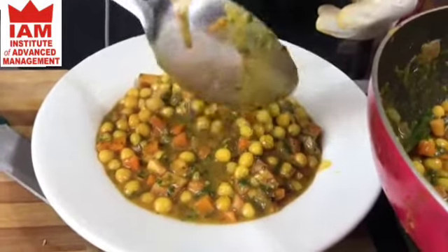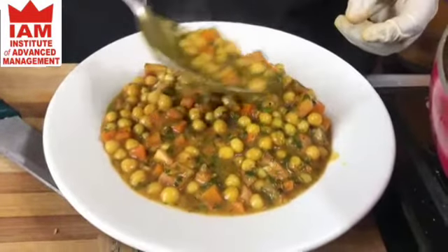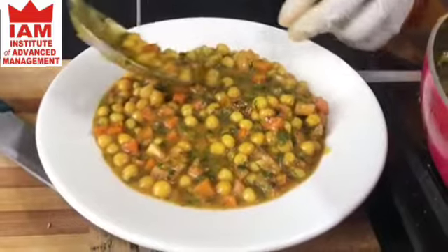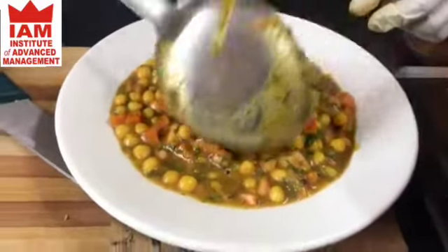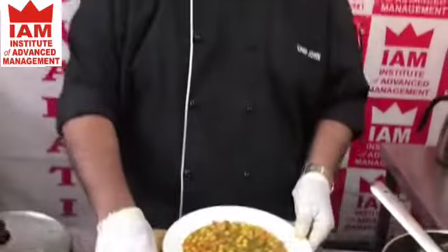The mutter became all yellow because of the turmeric. It looks delicious — sprinkle a little bit of fresh methi on top. I hope you have enjoyed it. It's a very simple dish you can eat for breakfast with puri, or in the evening as a snack with chapati, and everybody will enjoy it.